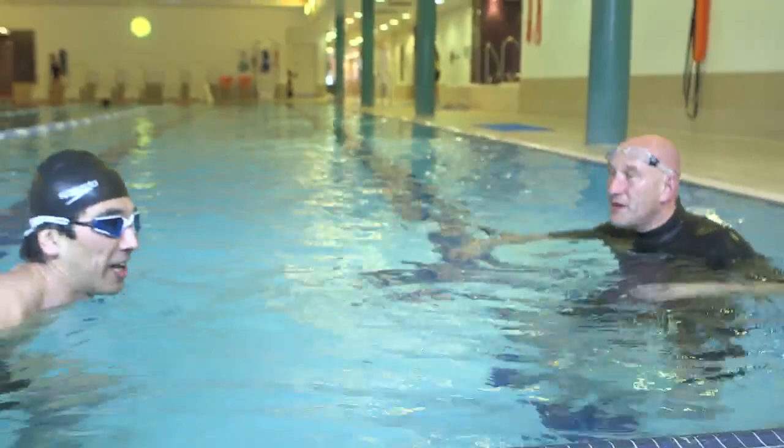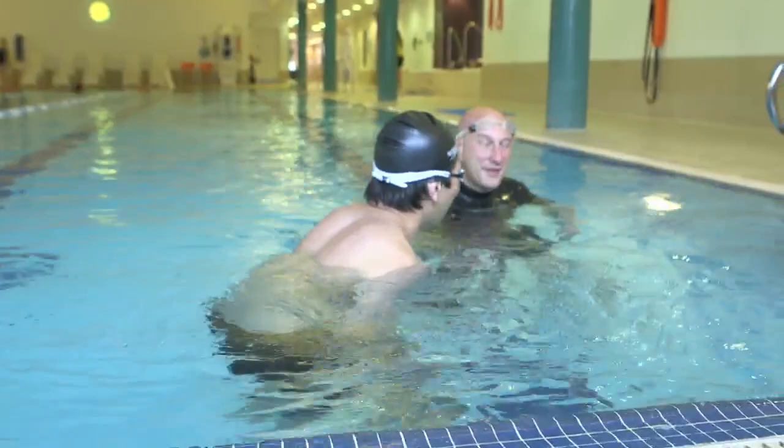I think I still need a bit of practice. I know, but it's really improved. Well done. Thank you. See you soon. Thanks, David. Take care.